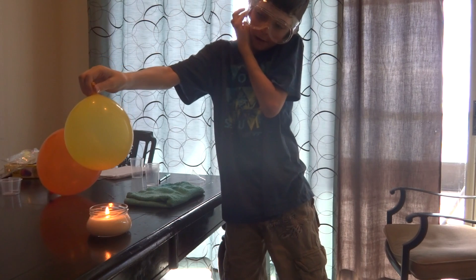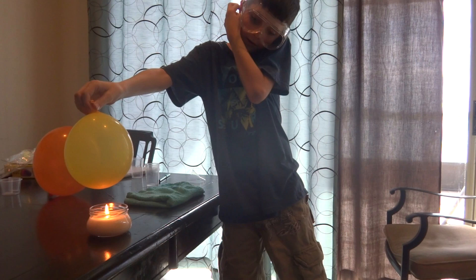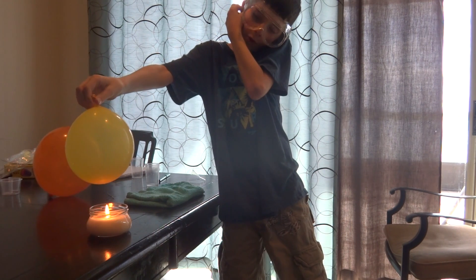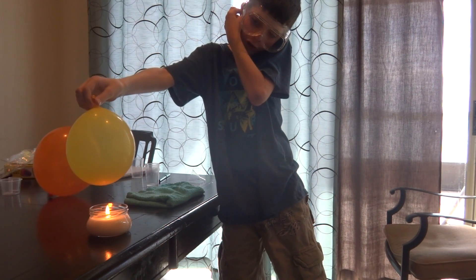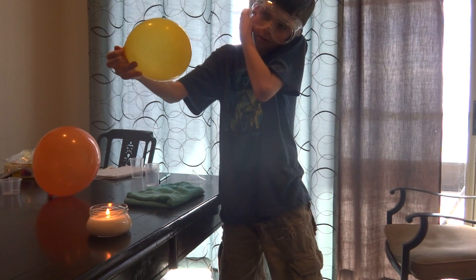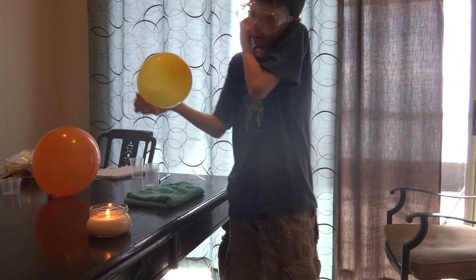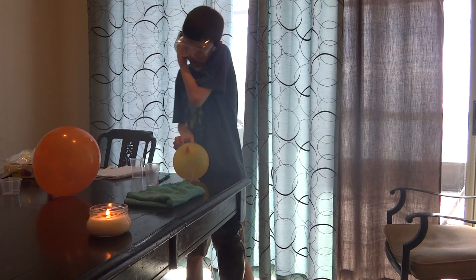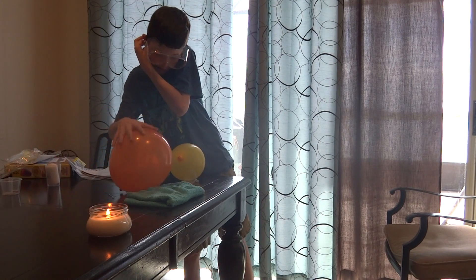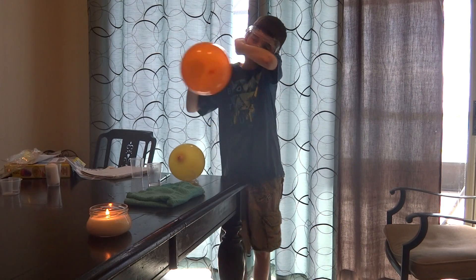Oh my god, this is going to be loud. As you can see, it's not blowing up — just making sure that it won't. And as you can see, it still hasn't blown up. Get ready, this is going to be ridiculous how quick this pops.